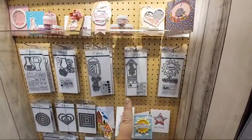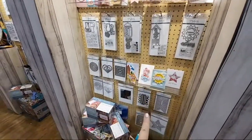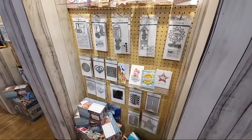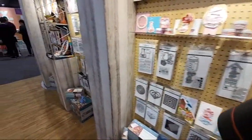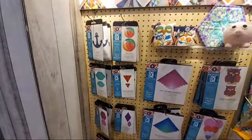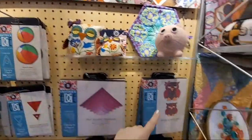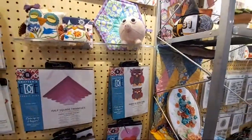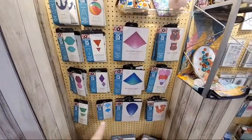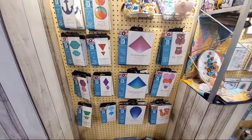All of the standard shapes are nesting so you get different sizes to go with that. These are the dies you can use to cut out — here's the owl — and you can cut fabric and all kinds of stuff. Lots of dies that work to cut all different kinds of fabrics, and like she said, you can also die-cut thin pieces of wood.